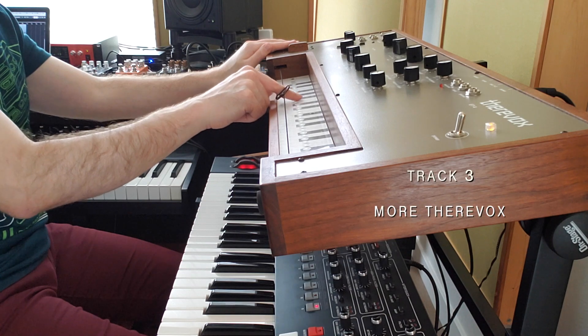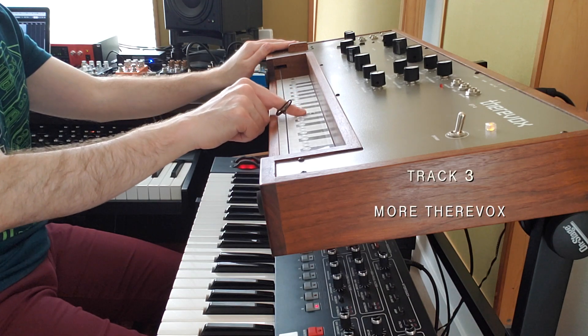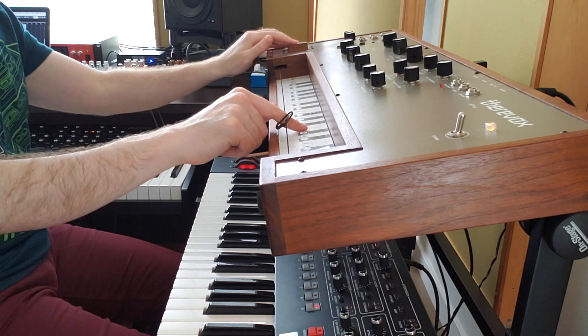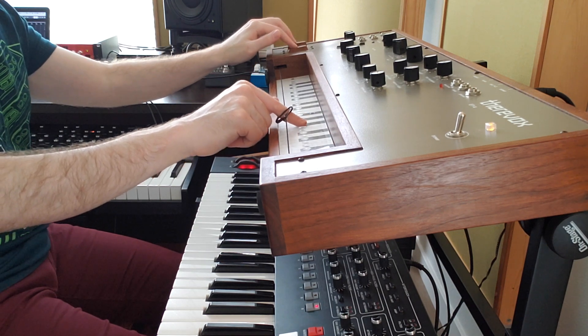Maybe I'll pan one left and one right and it'll be cool. We'll see. Yeah, I think that's kind of nice — very ambient and peaceful. That's just the mood I'm in today. I don't feel like creating something with a drum beat or anything too heavy. I just want to lay down in a soft bed of sound. Okay, so what else can we add to this? I don't want to overdo it.